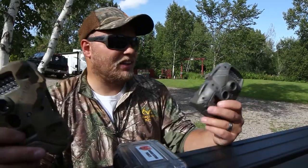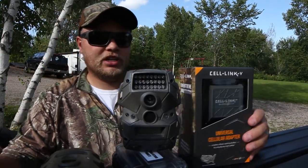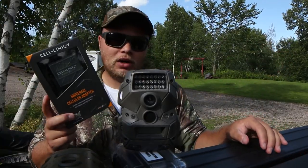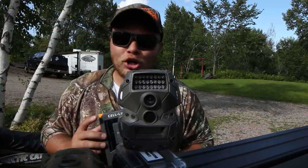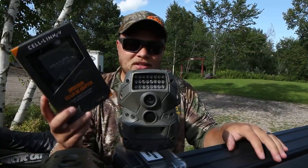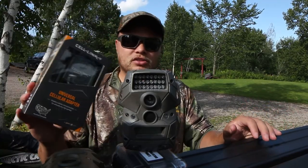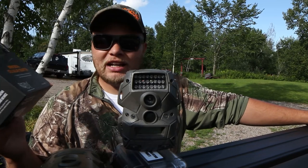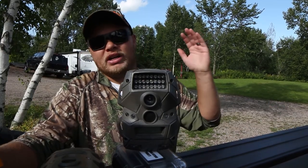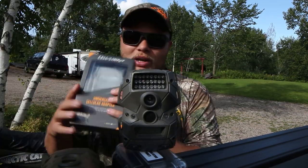I'm putting two more cameras out for at least a month here on the private property. We have a model hooked up to one of these SpyPoint cell links, and we're doing a giveaway on this — head over to the giveaway video and subscribe and comment the secret word. This is the cheapest and best way to get into cell cams. You can find them on special at stores for $49.99–$59.99, or $59.99 on their website with a free plan available.